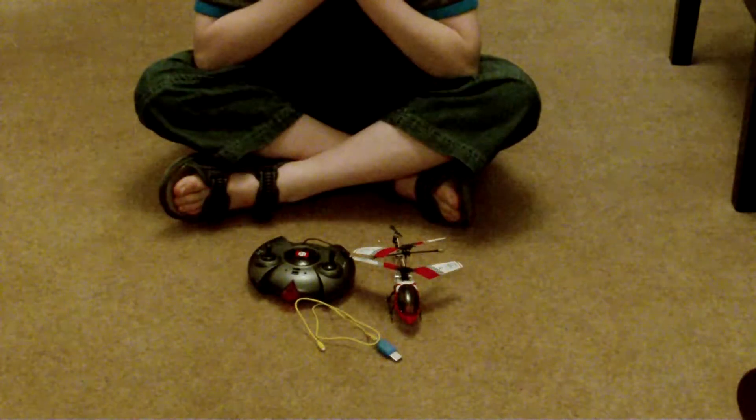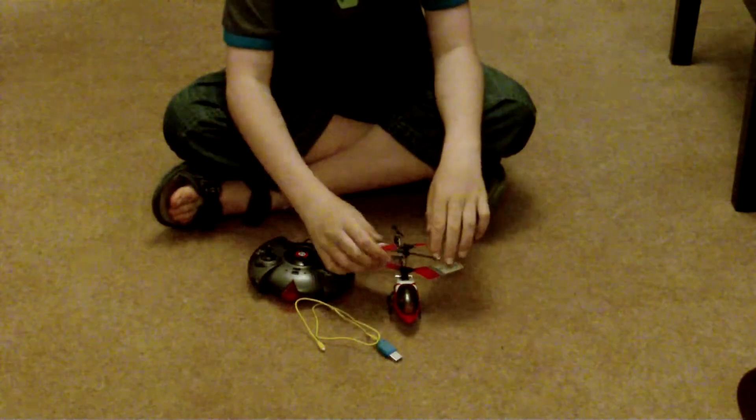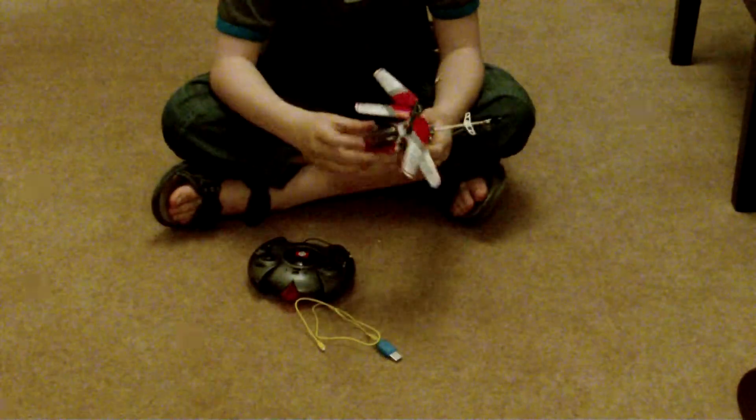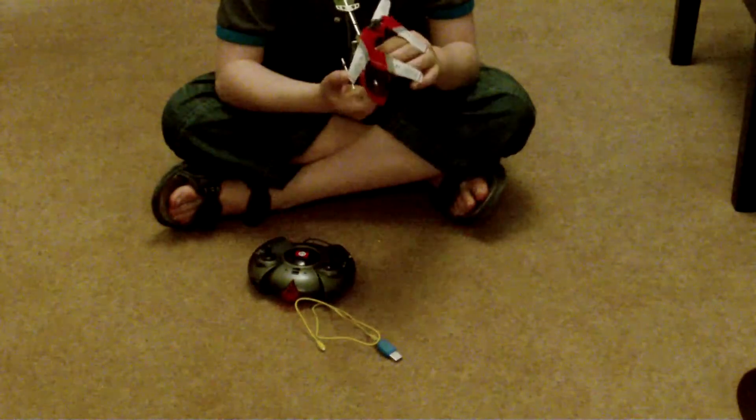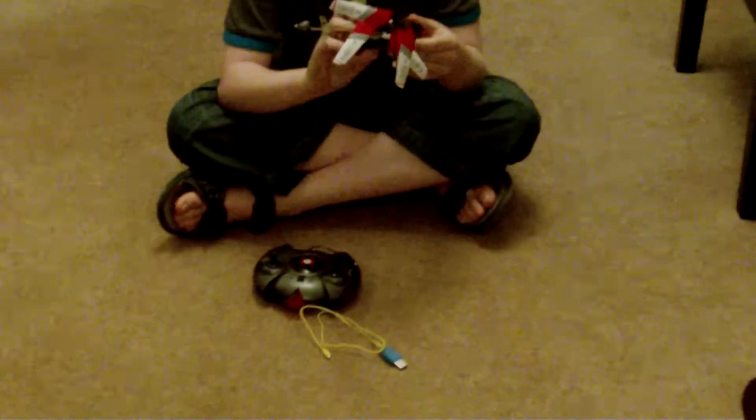Hey YouTubers, it's Reviewinator1 here and I'm going to do a review on a remote control helicopter. I think it's made by XPower, something I don't know, but it is a very, very, very awesome remote control thing.